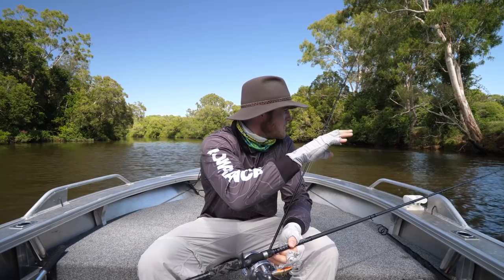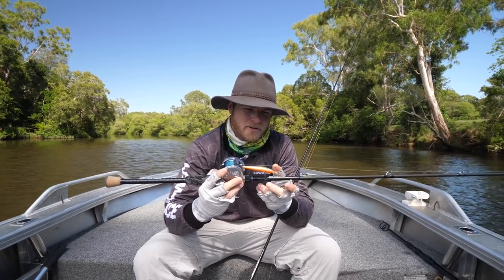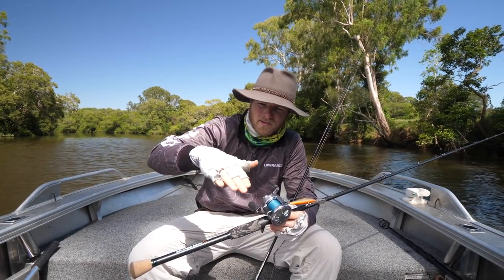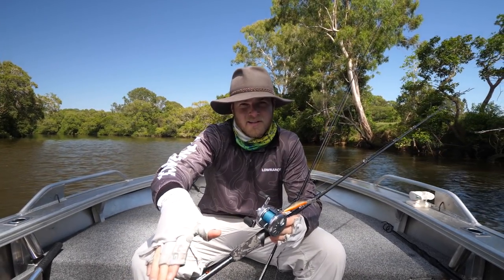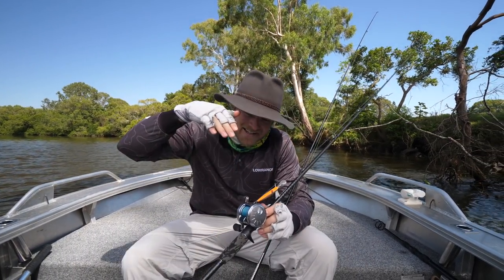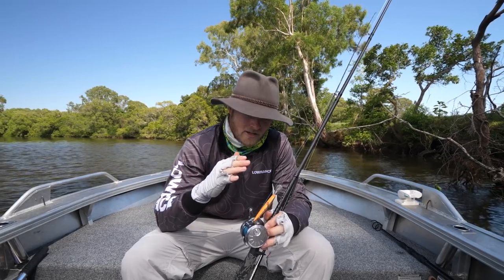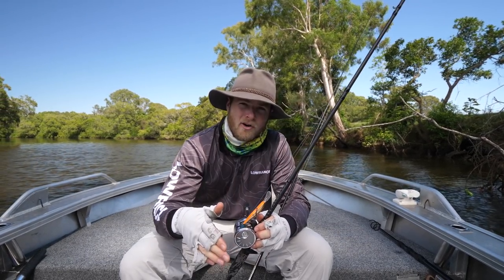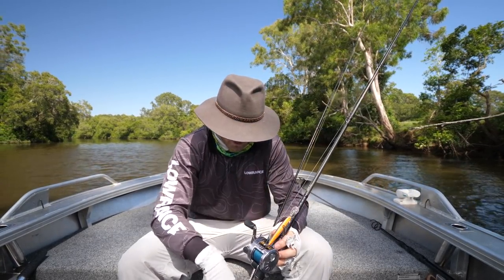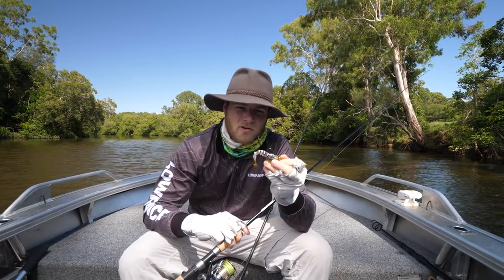We've pulled up at this epic little snag over here. I'm going to show you two ways I'd fish it. The first would be with a diving hardbody - what we aim to do is work that hard body down with the timber. That timber is laying in the water and gets deeper towards the middle of the creek. You want to work it down beside it and those fish will come out from an ambush position and hit that lure. The other way I'd fish it would be with soft plastics, like these live prawn imitations.